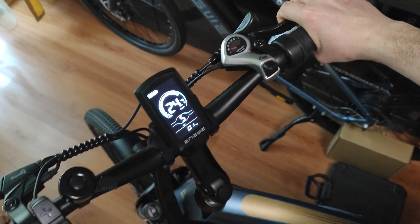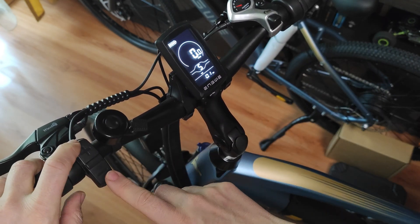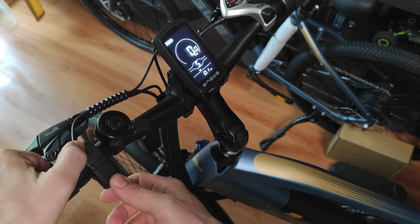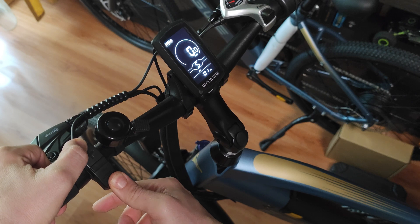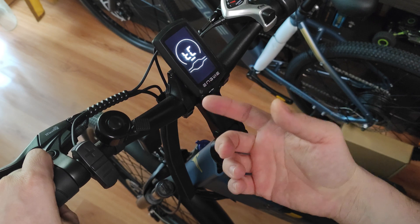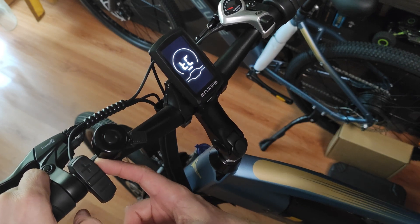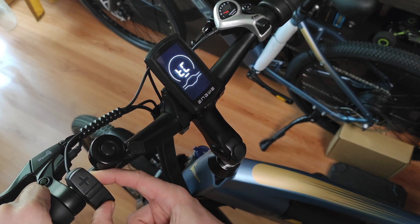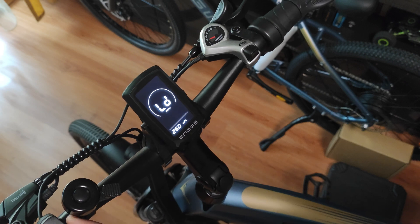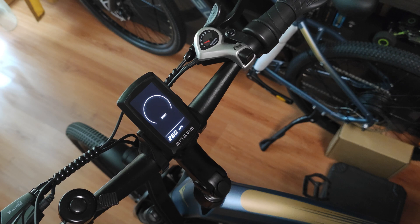To unlock it you need to follow the next steps. First, you need to enter the advanced settings of the display by holding the plus and the minus buttons together for a few seconds — it goes to a menu, but we don't touch that. Then there is another hidden menu that you access by pressing the minus and the I button and keeping them pressed for a few seconds. Then we get this menu here, which shows wheel circumference — 26 inch.